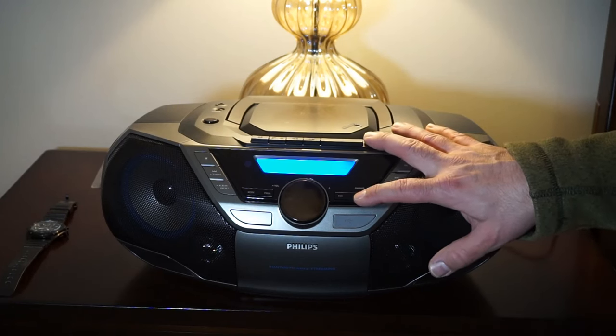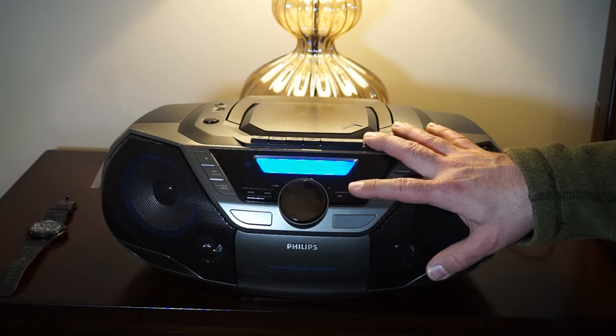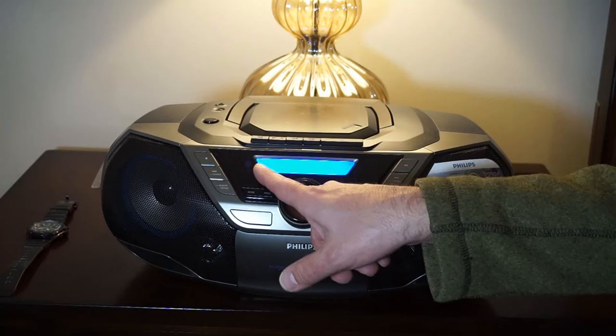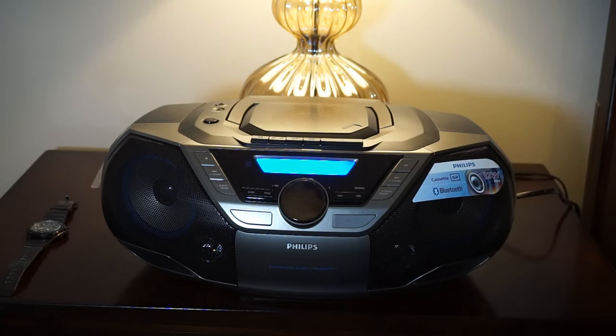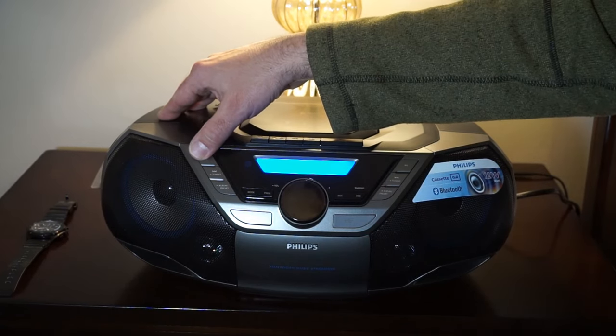This is dynamic bass boost. You have bass boost off, then bass boost on level one, and bass boost on level two, which enhances the bass even more. Not bad. Sounds really good. Very, very nice.